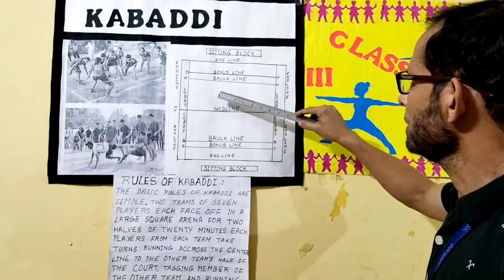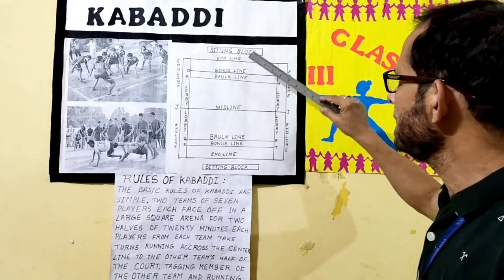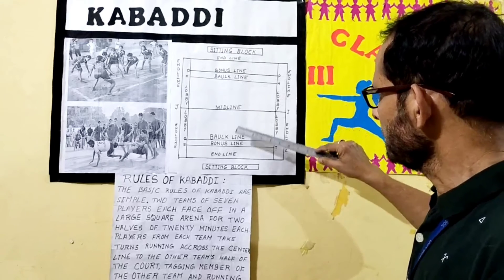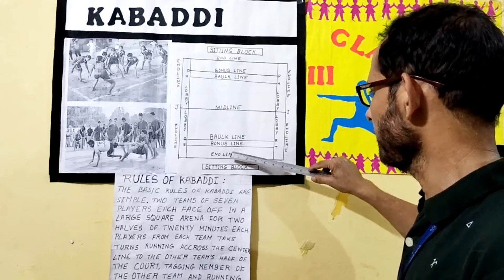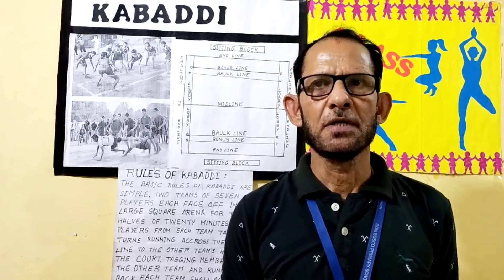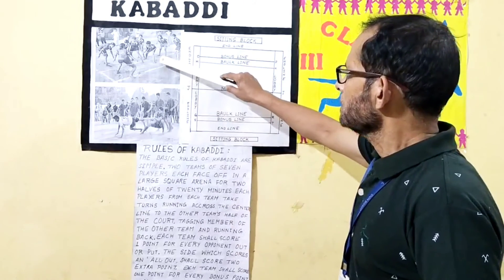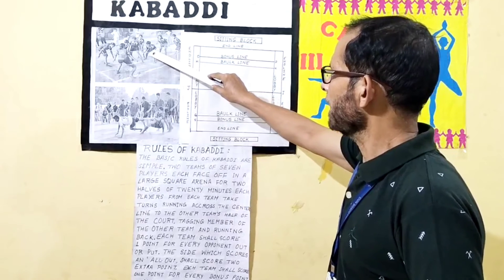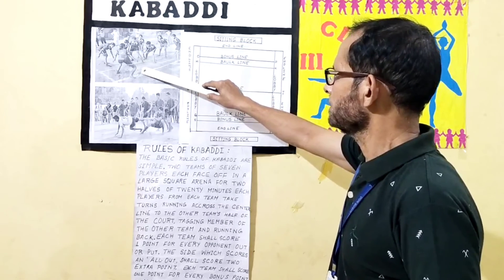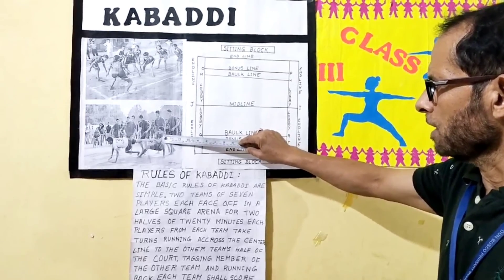Each team shall score one point for every bonus point awarded. The game is played with 20-minute halves with a five-minute half-time break, with teams exchanging sides. This is the court of Kabaddi: middle line, work line, bonus line, end line, and the sitting block. If a player crosses the work line, the team will get one bonus point. Skills of Kabaddi include: tackle block chain, tackle wrist hold, ankle hold, thigh hold, diving hold, riding and toe touch, and kicking. In the picture, one team is trying to make a chain to hold the opponent. In the second picture, the defender is trying to grab the opponent.